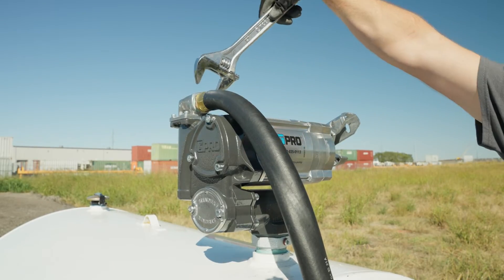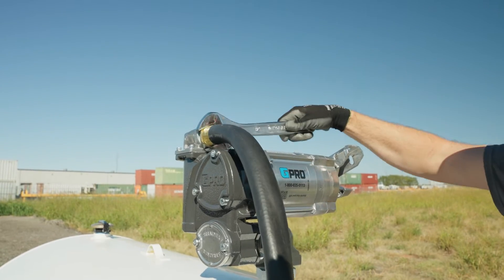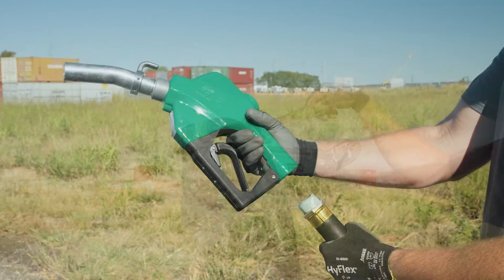Tighten the hose with an adjustable wrench to avoid leaks. Then attach your GPI nozzle to the hose.